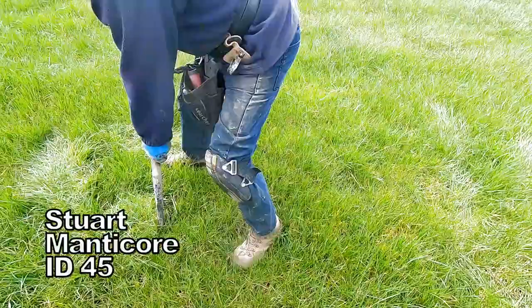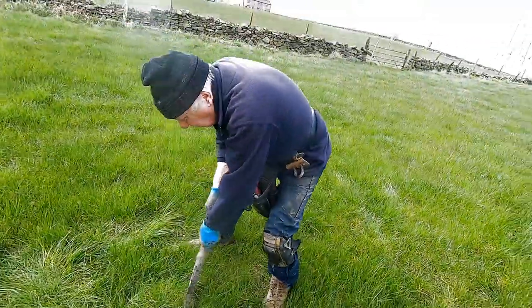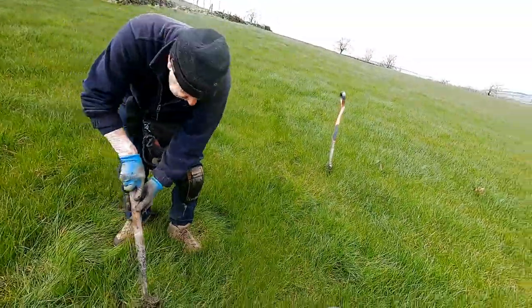What number have you got? 45 — both ways, 45 up and down, in and out. Cracking!